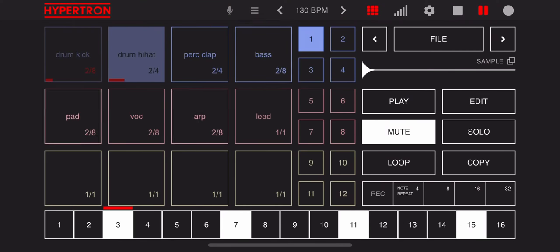The Hypertron is an exciting musical instrument which combines simple design with powerful tools for flexible music production on the go.